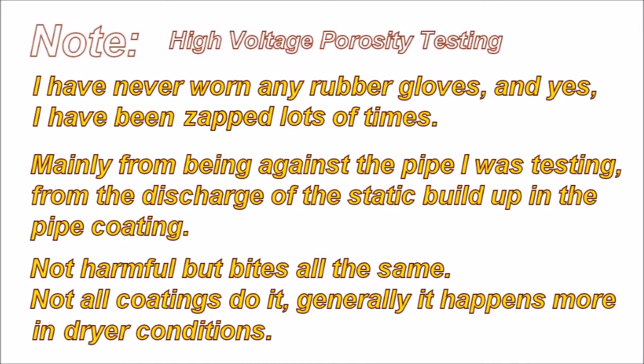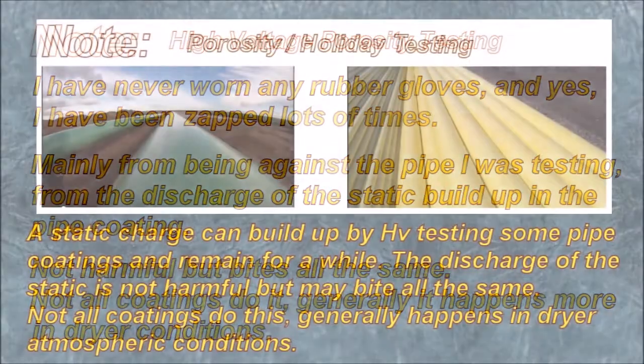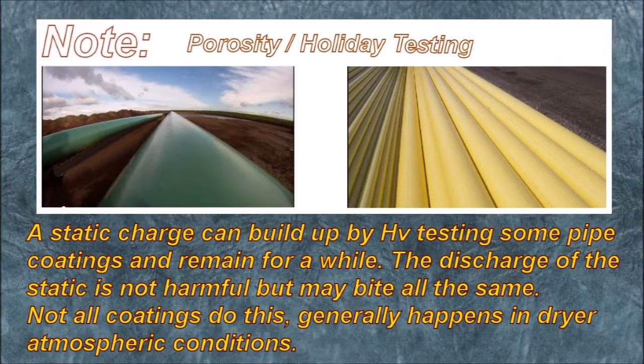A static charge can build up by high voltage testing some pipe coatings and remain for a while. The discharge of the static is not harmful, but it may bite all the same. Not all coatings do this — it generally happens in drier atmospheric conditions.